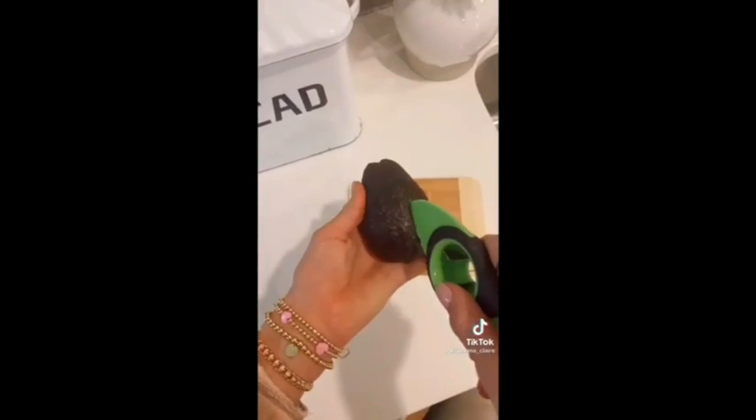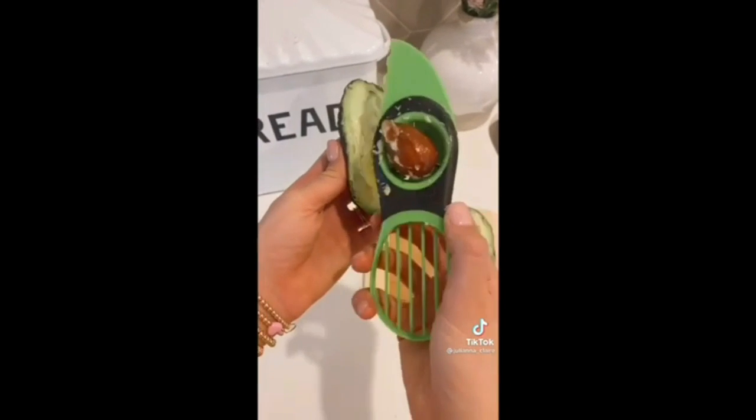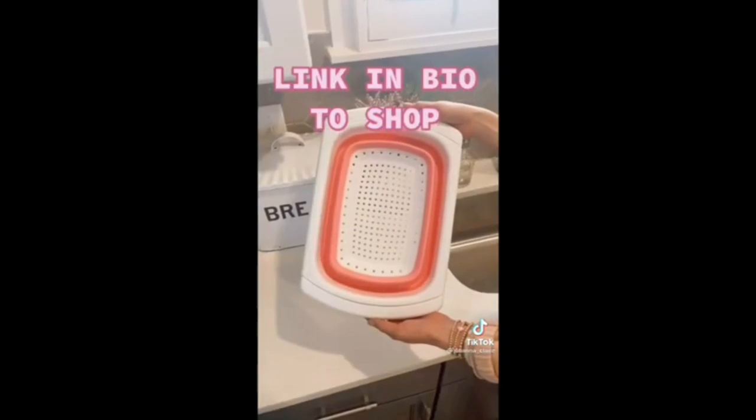This three-in-one avocado slicer cuts, pits, and slices your avocado. It's dishwasher safe and can also be used with other fruits like mango.